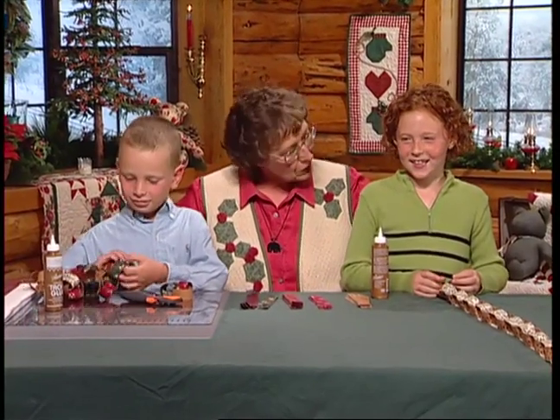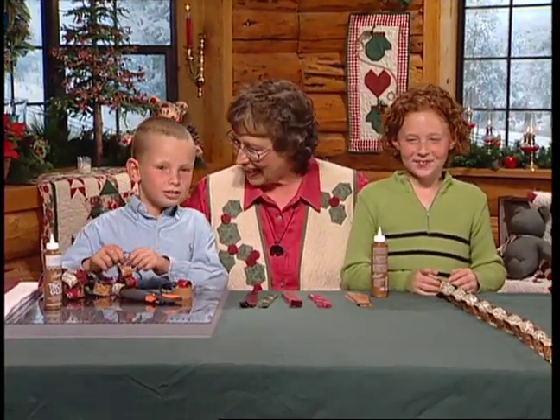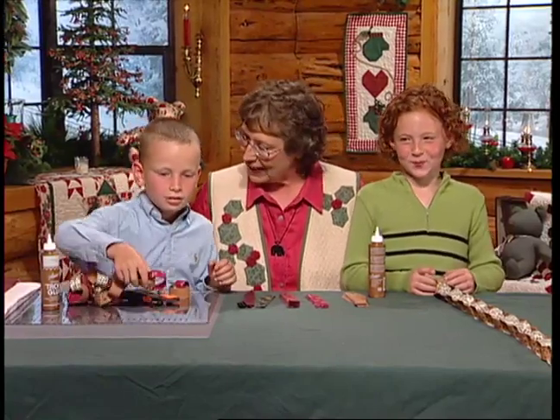If you're lucky enough to have grandchildren or kids of any age, we have some great projects planned for you. Welcome my new friends. This is Hila and Seth. How old are you? Seven and a half. And how old are you, Seth? Seven. So she's the older one, huh? Yeah.